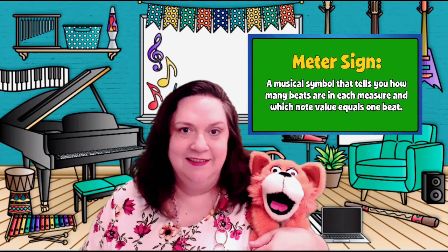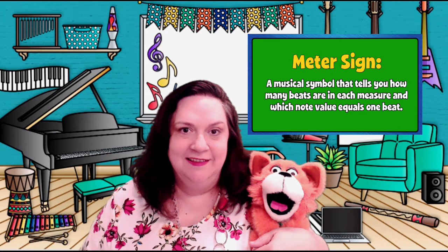Week five, we will be working more with meter and improvising rhythms. We also will be learning about the drums of West Africa — the djembe. We'll continue that.